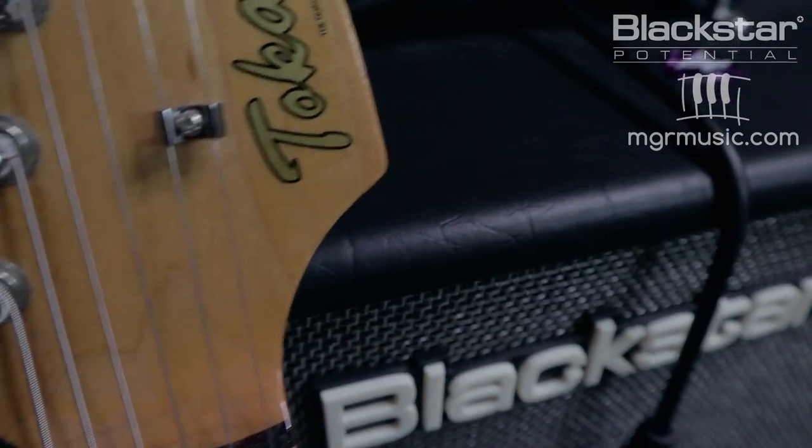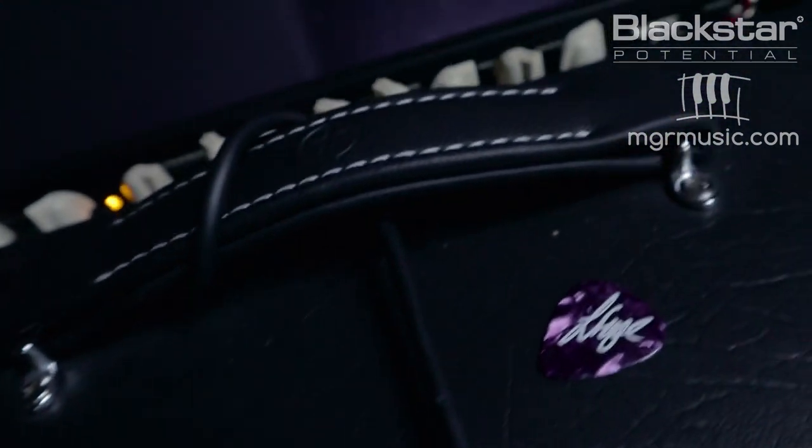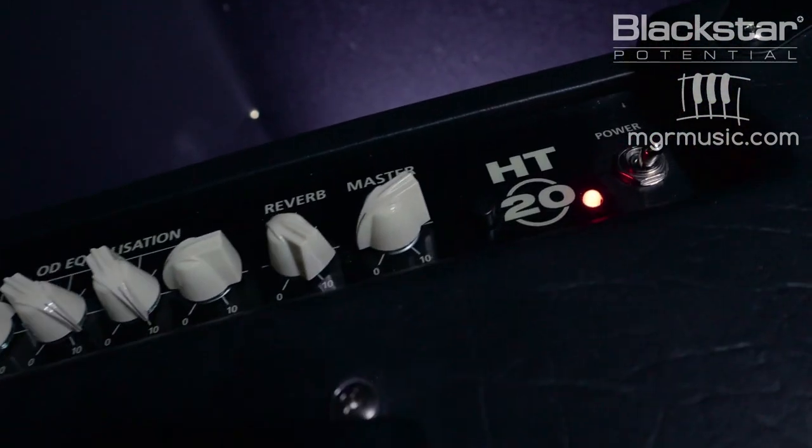That opening riff you heard was from the song Pride and Joy — that's a great example of a typical overdriven Stevie Ray tone. But first let's explore his clean tone. Stevie Ray used a very scooped American voiced clean sound, so we're going to use the clean channel on the amp on the first voice. Stevie Ray Vaughan got a lot of variation in his clean tone just by changing the pickup selector on his Strat.